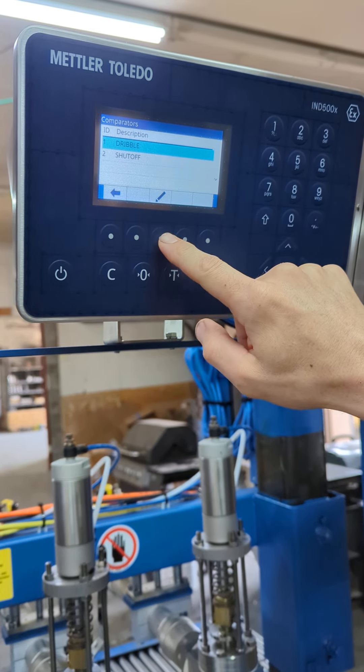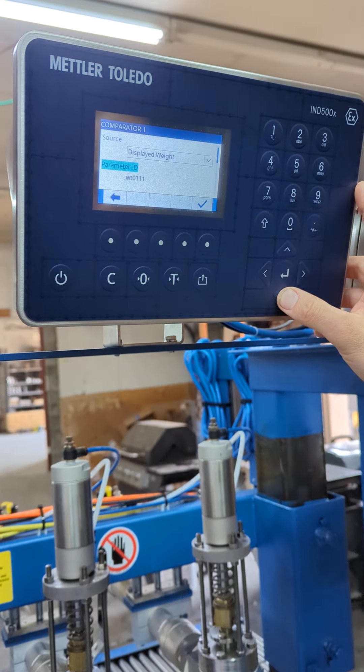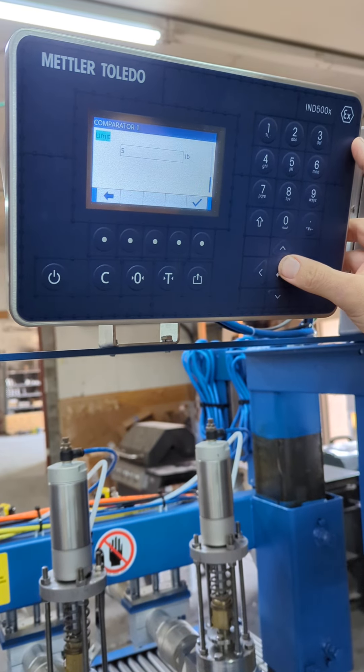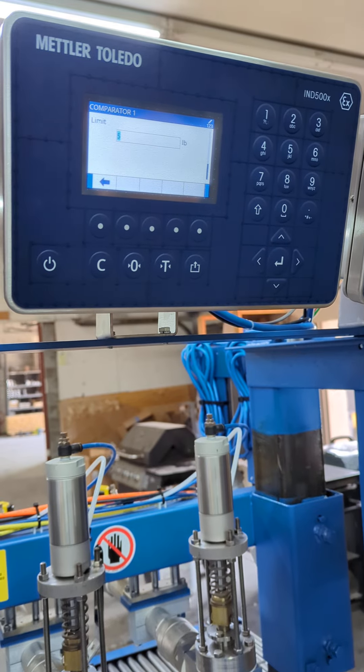To go in and edit the values, you're going to want to hit your edit key. Scroll down until you get to your limit, which is currently five pounds. Those other settings previous to that — do not change them.